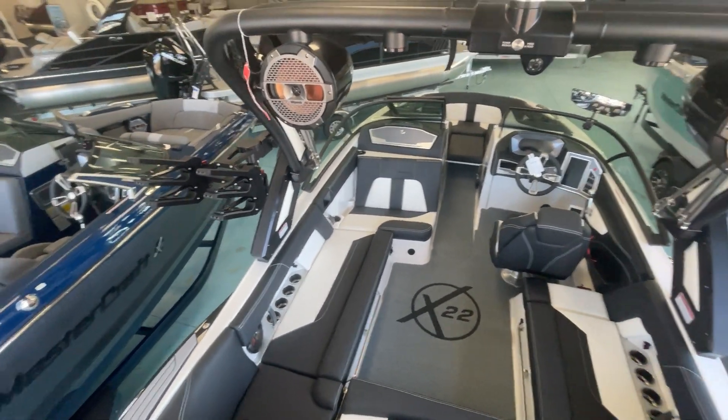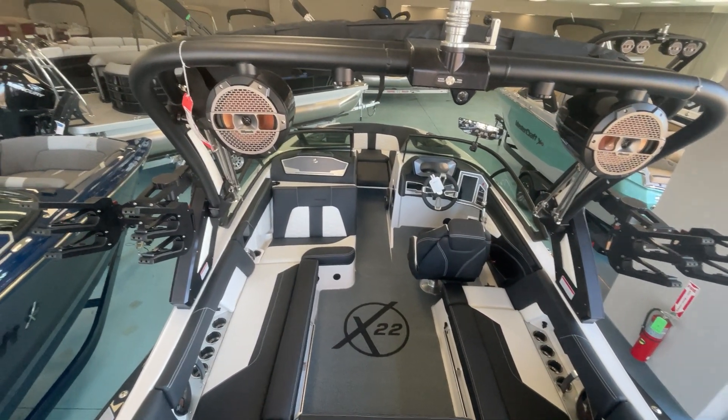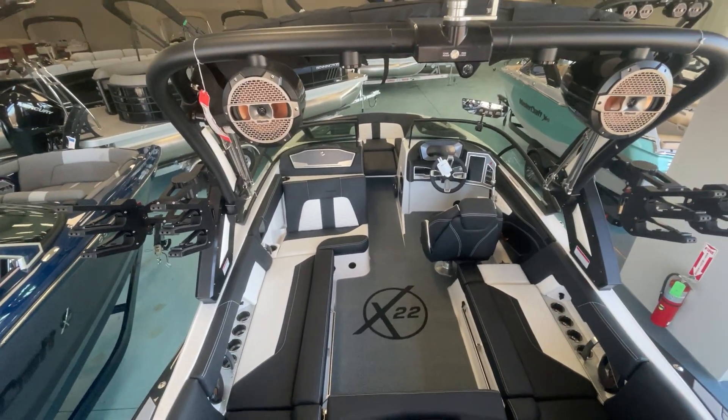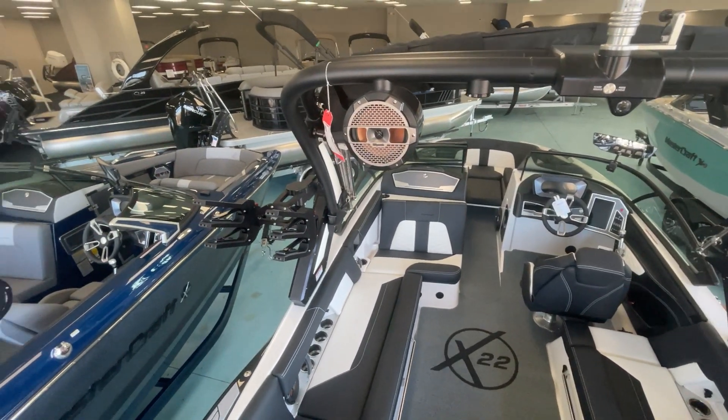It's equipped with the 6.2-liter 430-horsepower Ilmore motor. This boat weighs 5,500 pounds and has 3,550 pounds of ballast, so this thing throws off an enormous surf wave and a great wakeboard wake.